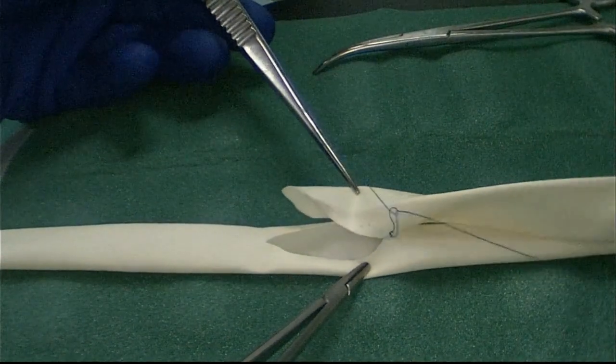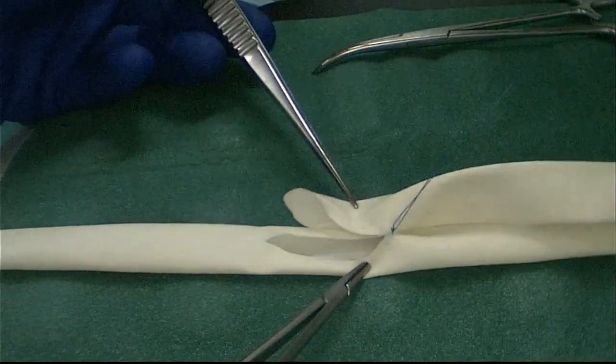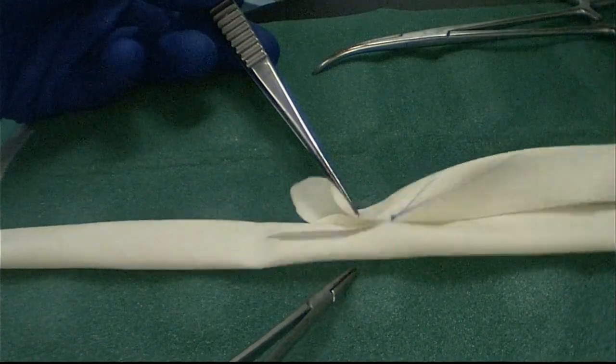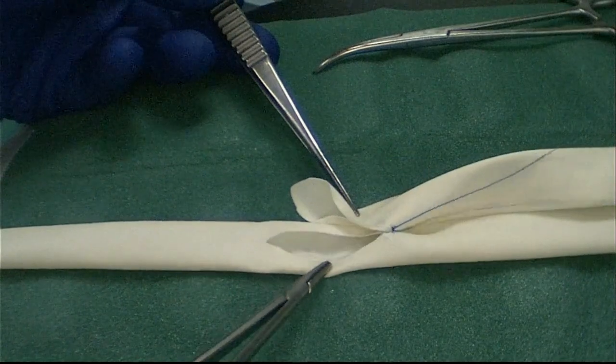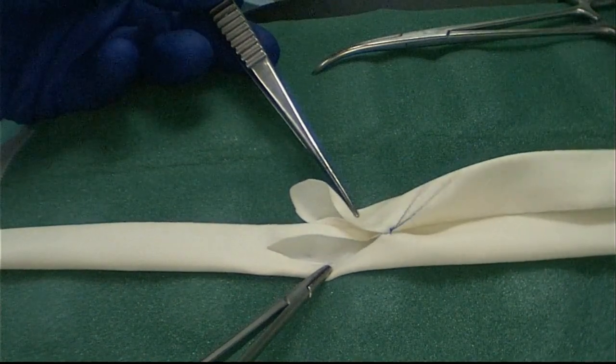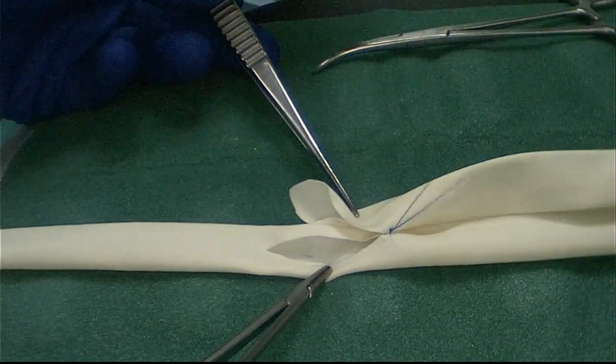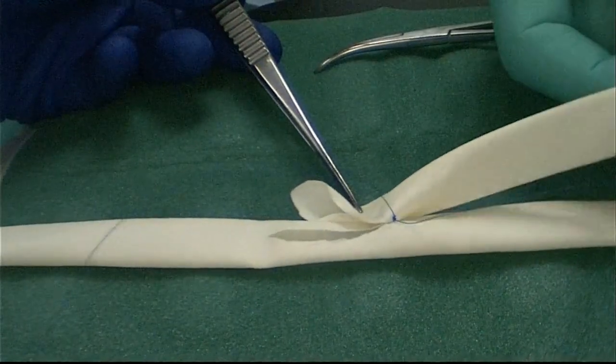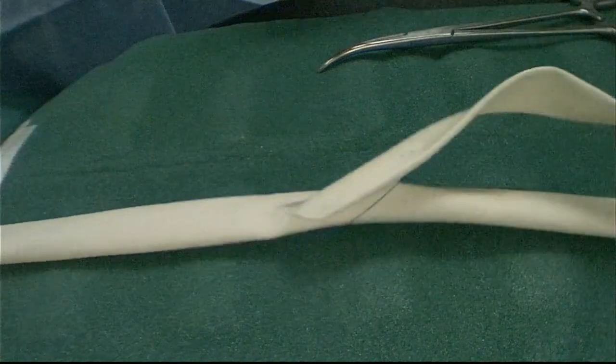After those two bites are taken, three throws here in the suture anchor it down. The first two throws are in the same direction; the third alternates direction. If we were doing this in the operating room, some heparinized saline would help lubricate the suture material and help the knot slide down.